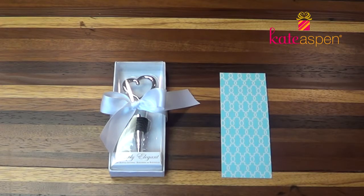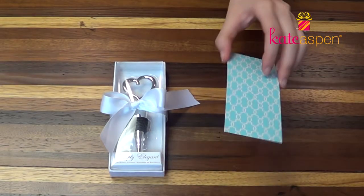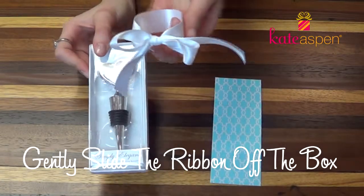I've chosen to personalize the Chrome Heart Bottle Stopper, and I'm using the blue side of the reversible pink and blue insert. First, gently slide the ribbon off the box — you don't need to untie the ribbon.